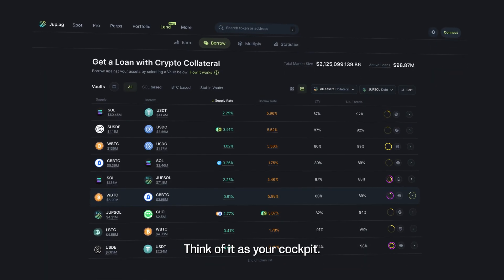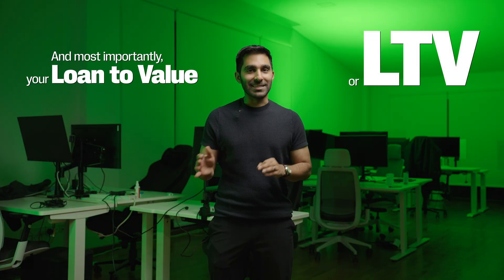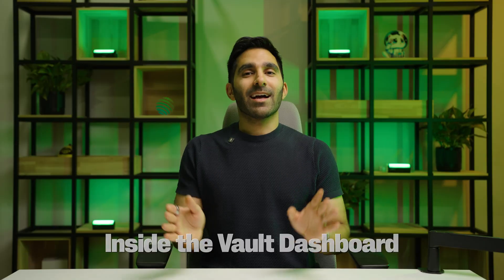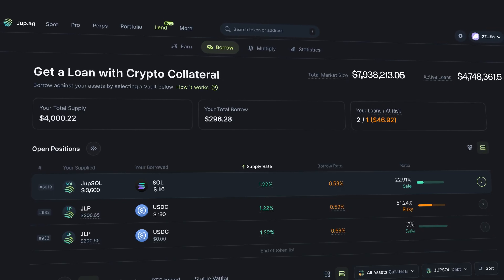This is your vault overview — think of it like your cockpit. It has your supply rate, your borrow rate, and most importantly, your loan to value, or your LTV. That's just the way to think about how much you've borrowed against how much you've put up as collateral. Inside the vault dashboard, you're going to see your collateral and your borrowed debt with your safety stats right up there at the top.